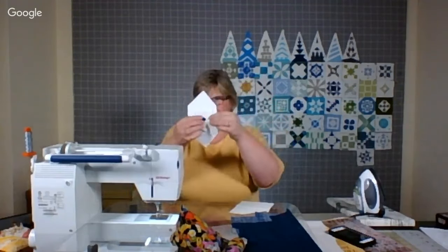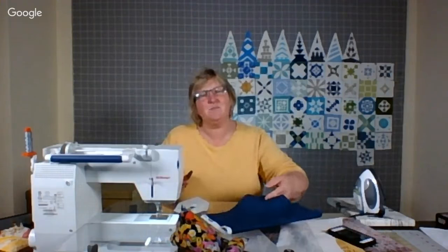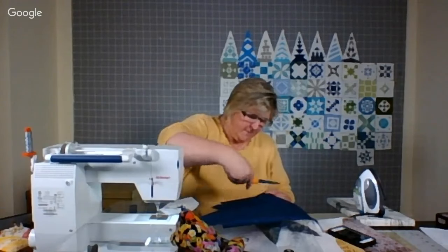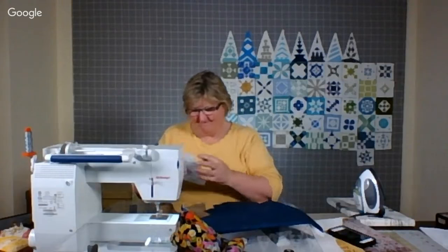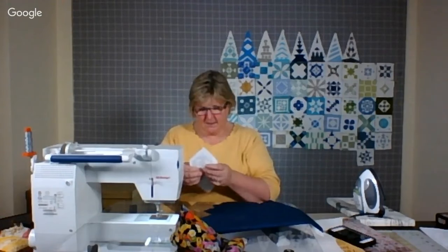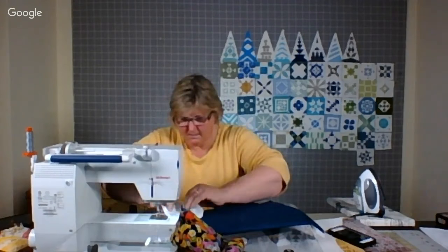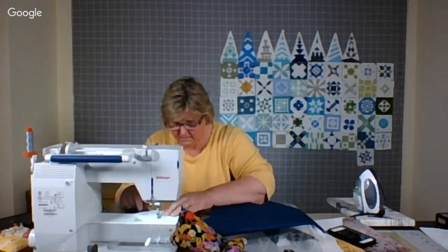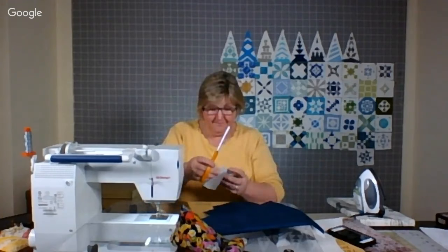So there's my first square — one, two, three, four, five — now I go back to the blue. I kind of like this block; I don't have to think that much about it. It's not like I have any pattern to worry about. I'm liking it, and I'm here in my cool studio. I'm using a lot of thread, but that's okay.